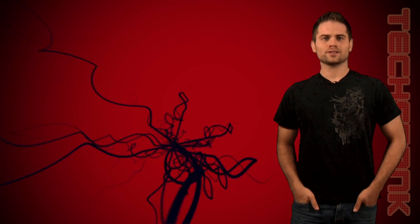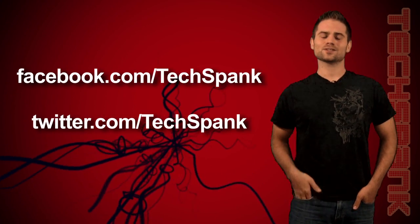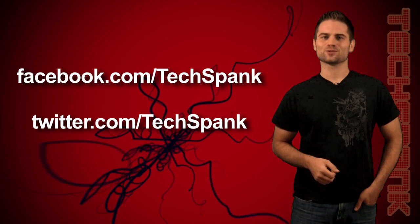And that brings us to the end of another episode of Text Bank. Remember to check us out on Facebook and Twitter for even more fun. Until next Thursday, I'm James Papadopoulos — thanks for watching.